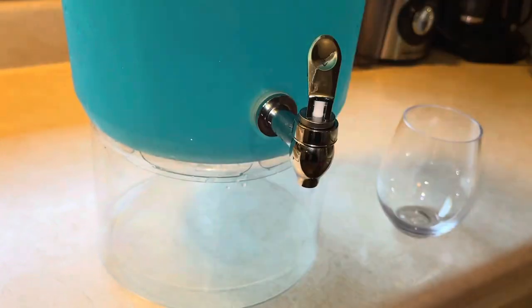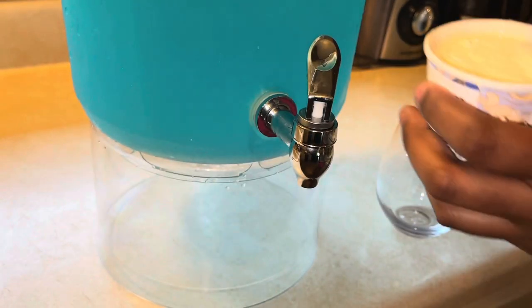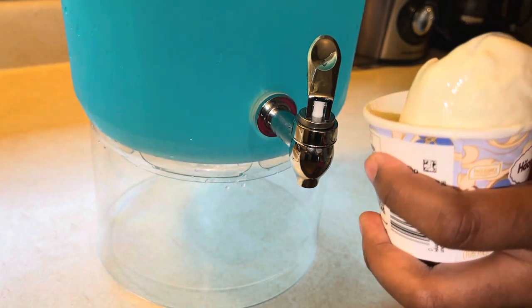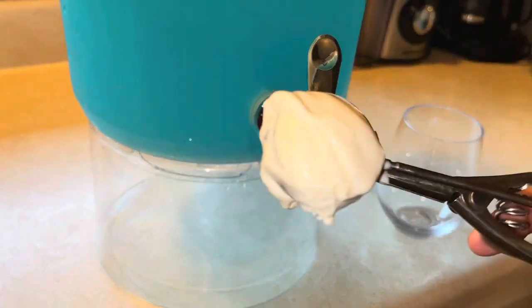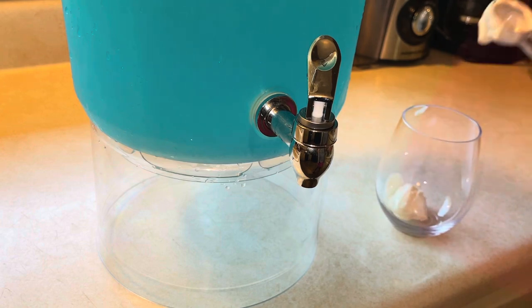If you want to be a little fancy, we're going to add a little bit of vanilla ice cream. Get your little ice cream scoop and go ahead and get that out. My ice cream was struggling a little — it said honey, you need a little bit more than that little scoop can give you. But I was able to get it out.